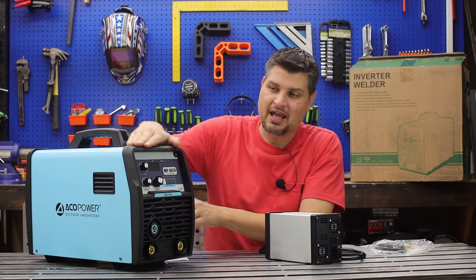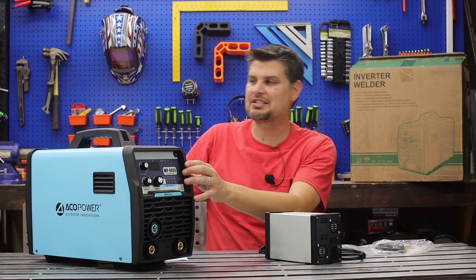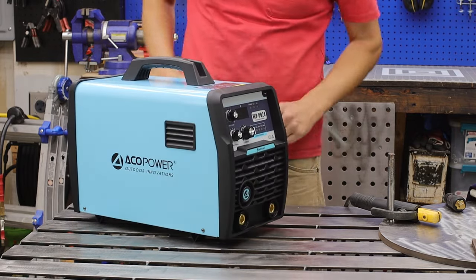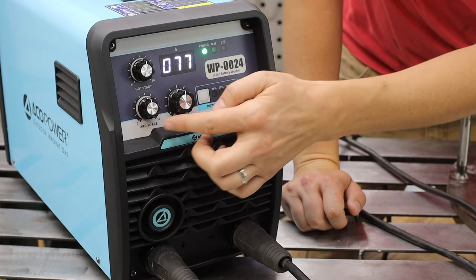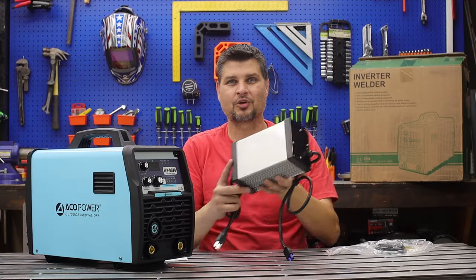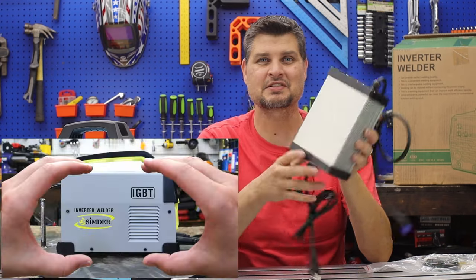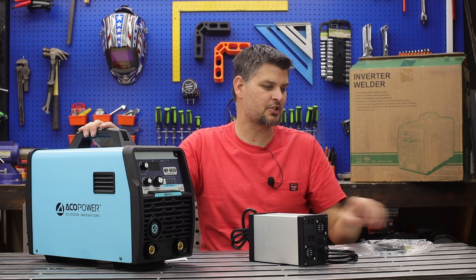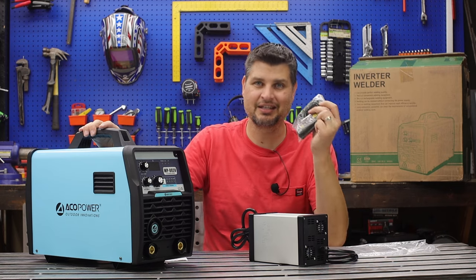Right out of the package, everything down to the controls, the feel of it, the handle and all — you can tell this is a well-built machine. Not to mention a honkin' charger. This is the charger for it; I think it's actually bigger than some welders I've had before. So you get the machine, you get the charger, and then you get some connections.